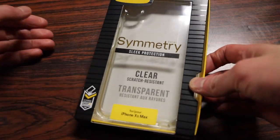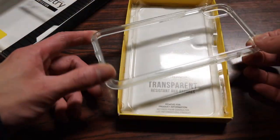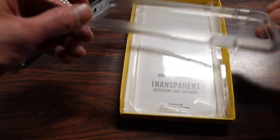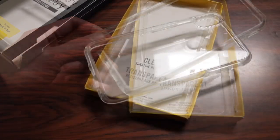One of my most popular reviews from last year was the Artbox Clear Symmetry Case. The nice thing about a clear case is quite obvious — it shows off the color of your iPhone without covering it up with colors or logos. So let's install this onto the iPhone and see what it looks like.